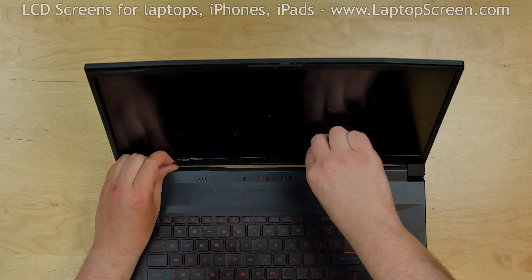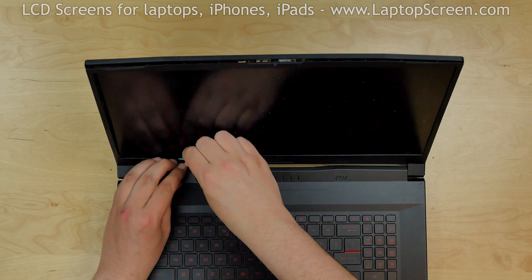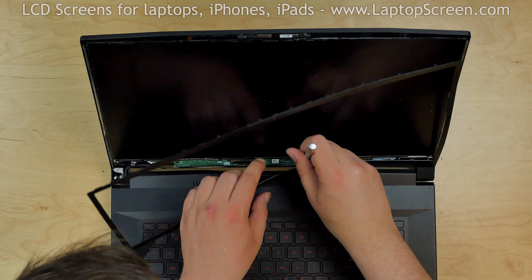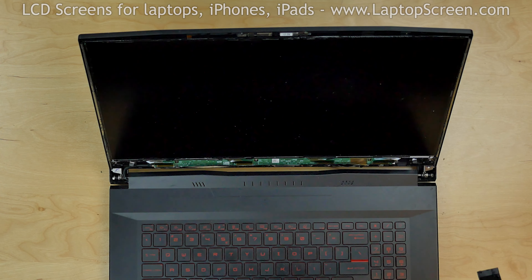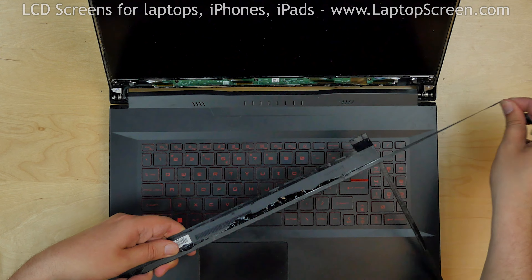The bottom edge is especially heavily glued to the screen. You may need to use an X-Acto knife to cut the strands of glue. Separate the bezel and remove the remaining glue from the inner side.